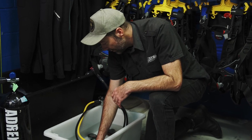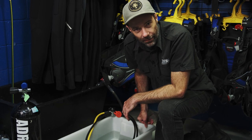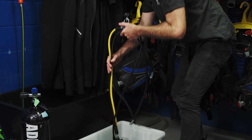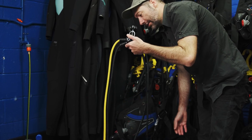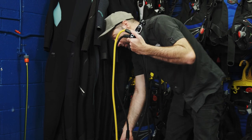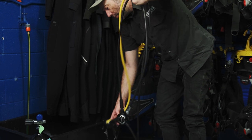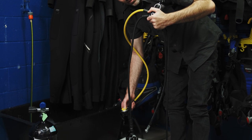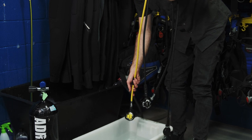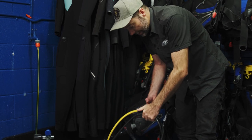Give everything a good soak. Once you have soaked your regulator and given it a good clean, I'll often hang it so that the water cannot drain into the first stage. Sometimes you will have heard that you can't depress the diaphragm or the purge button on your regulator when cleaning. If you do so and a little bit of water gets up in the hose, just make sure you hang it this way.